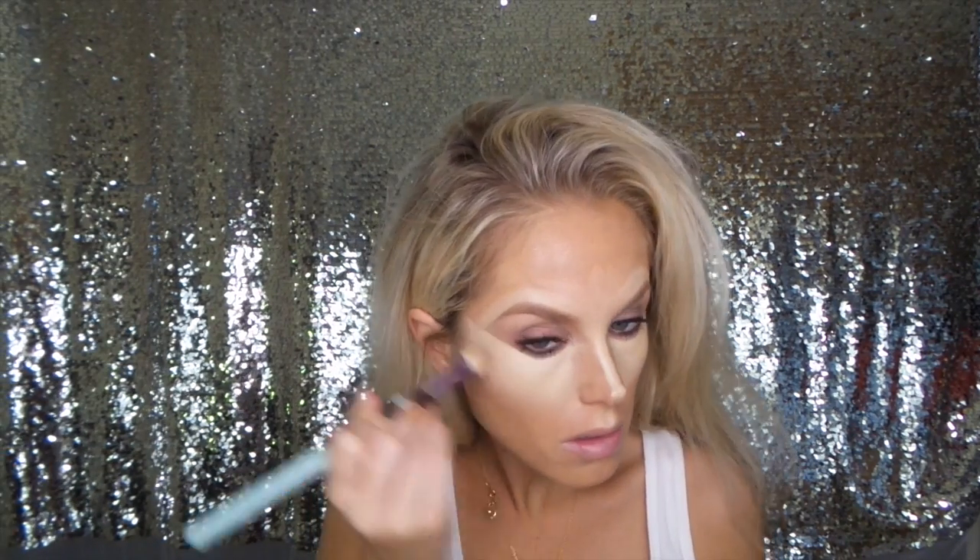Oh, and I cannot forget — I love to highlight my Cupid's bow. From here I've got to blend all of that in. If you know anything about the Kevin Aucoin Sensual Skin Enhancer, it will cover anything. But it is pretty thick, so you definitely want to work that into your skin and you don't want to see any lines. Right now I'm using my small shader brush.